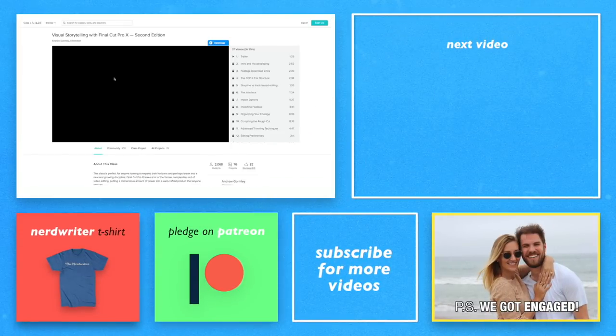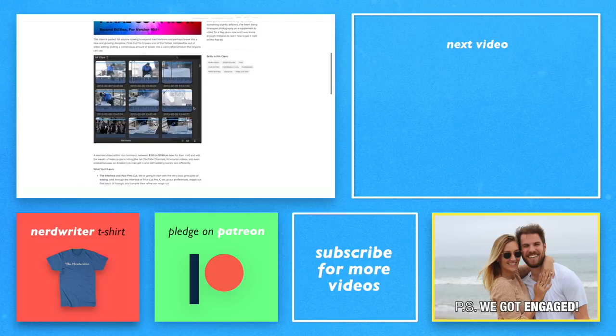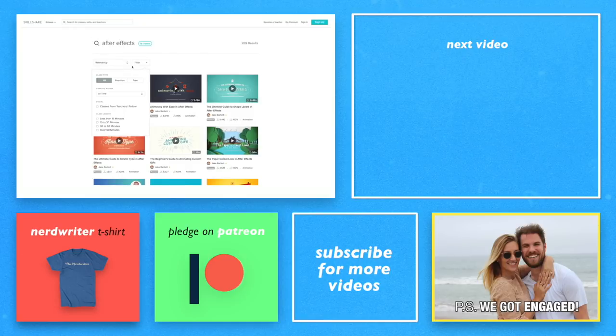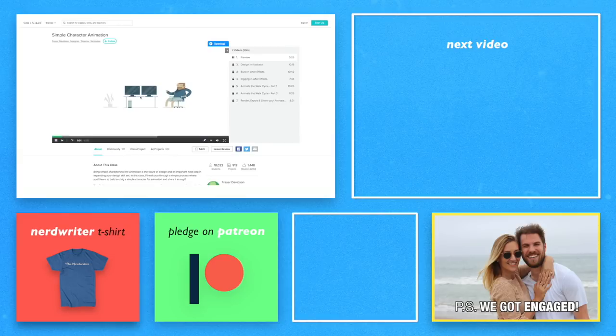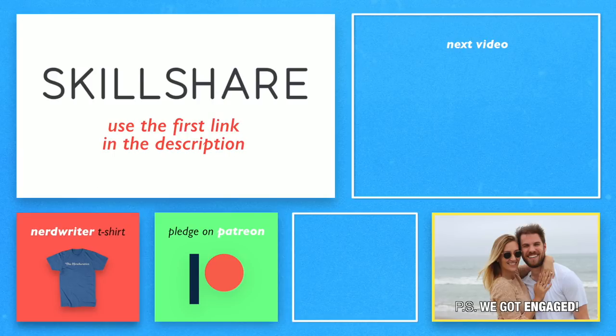One of the questions I get asked the most is what software I use to make these videos. To edit, I use Final Cut Pro X. Since it's so different from the previous version, I depended a lot on online videos to teach me the new features. Skillshare is an online learning community for creators with more than 16,000 classes in editing, graphic design, animation, web development, and more. All classes are professional and understandable, following a clear learning curve. A premium membership begins around $10 a month for unlimited access. The first 500 people to sign up using the first link in the description get a two-month free trial. In those two months, you could learn editing or something more specialized like After Effects, which will always be in demand. Skillshare has dozens of After Effects classes to help you master that program. Sign up using the link below and start right now.